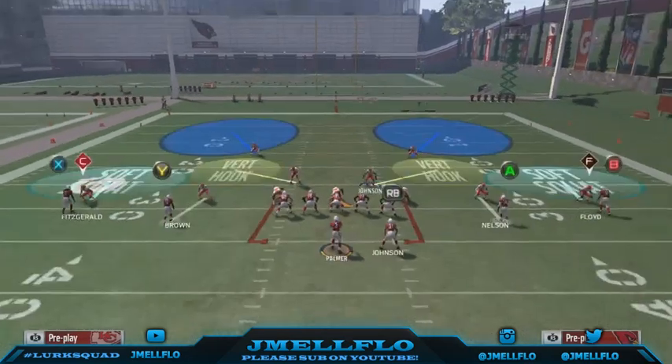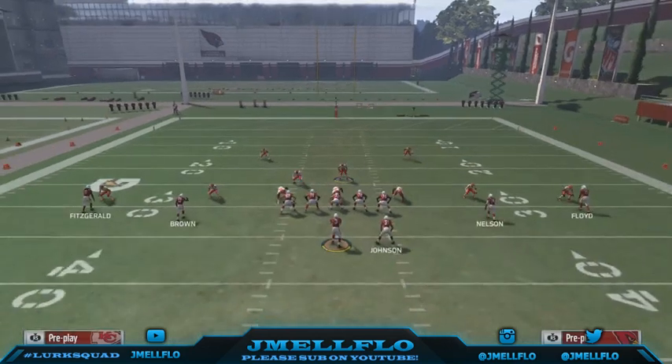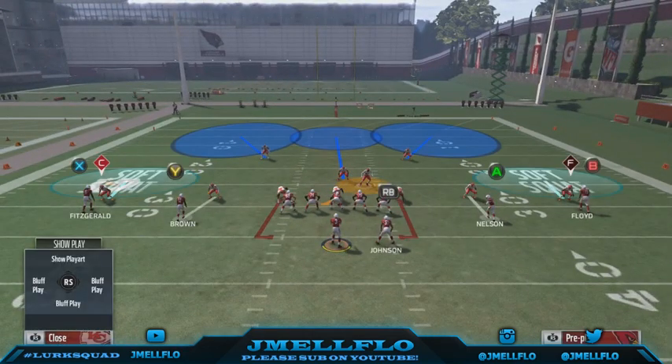I'm not saying sit in this defense the whole game. I'm saying it's a nice defense that can shut down almost any offense. I've been shut down by this — someone used this against me. I've been using it since Madden 16, but when I saw someone use it against me, it got bad.